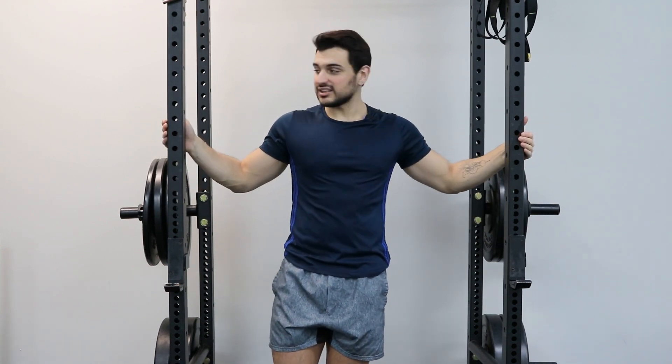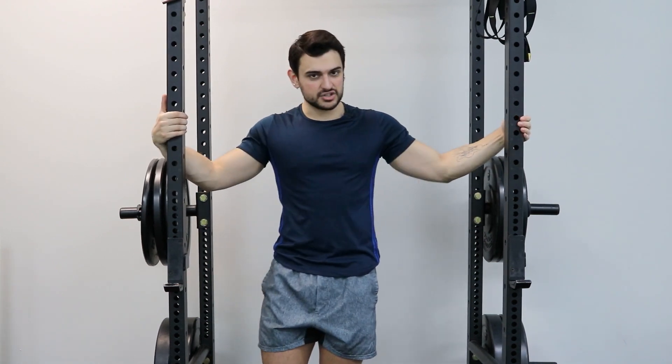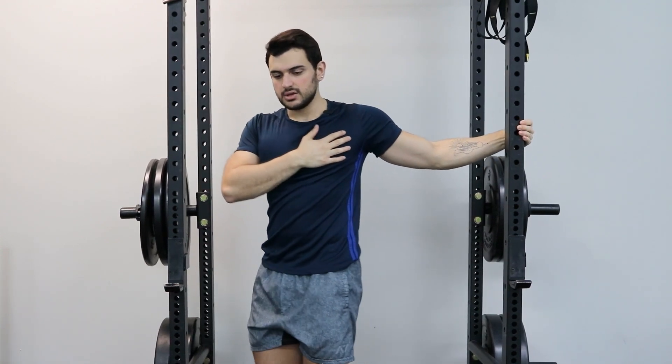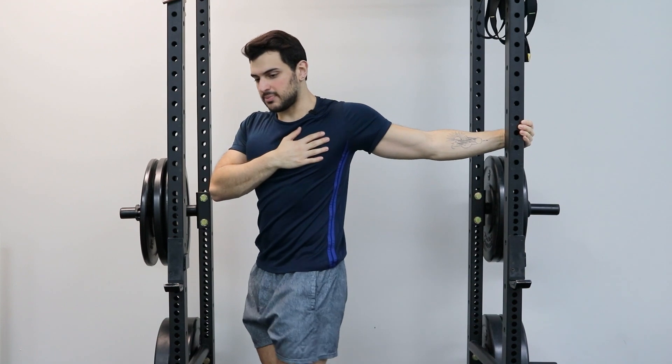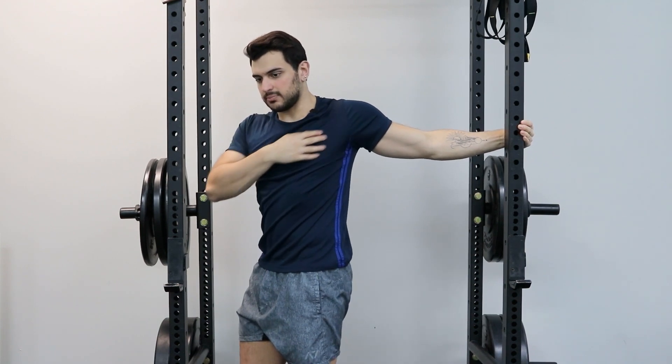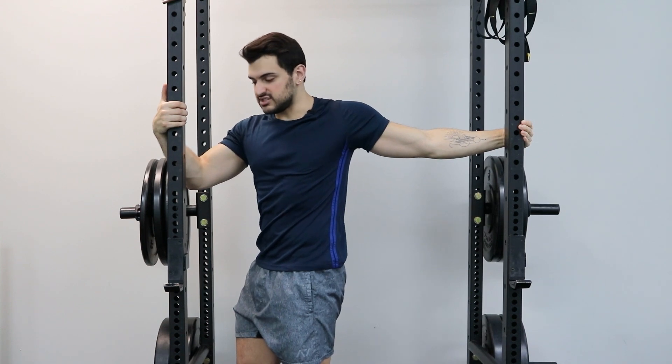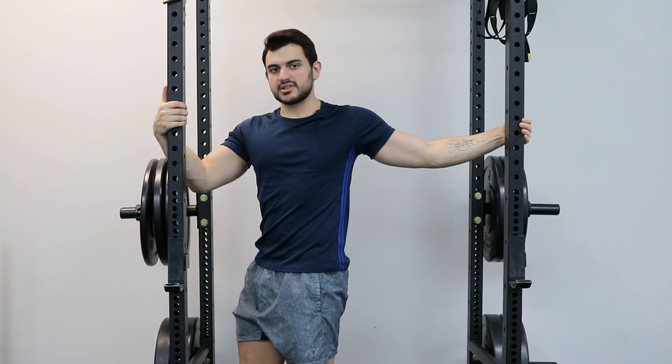You're going to find a rack, anything you can hold on to, and you're going to stretch your chest as much as you can. Right now I'm working on my left side. Stretch it as much as you possibly can until you start feeling it pull all across your chest. Hold on to another surface if you need to. Hold the stretch for the prescribed amount of time.